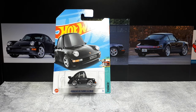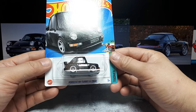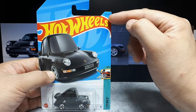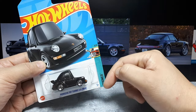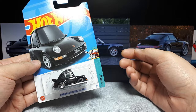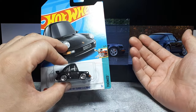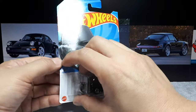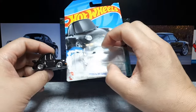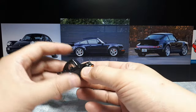Hey everyone, thanks for tuning in. We have the Porsche 911 Turbo 3.6, the 964. This is late in the 2023 season of releases — it's the fifth of the tuned cars they did in 2023. I think they did a good job with really all of their tuned cars, so I hope they continue this trend. It seems like they will — if you like tuned cars, leave comments on all channels.